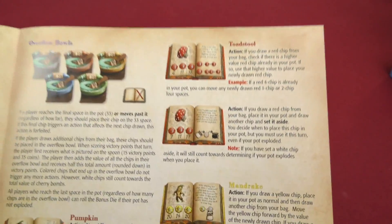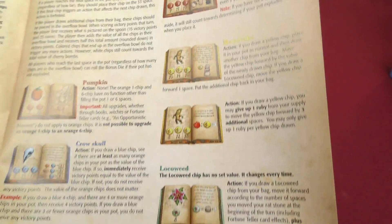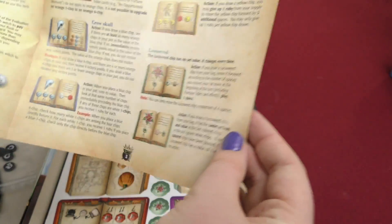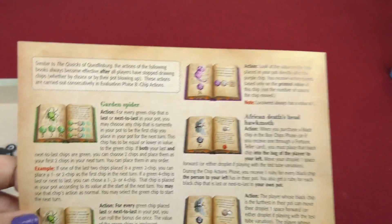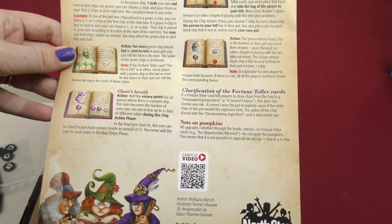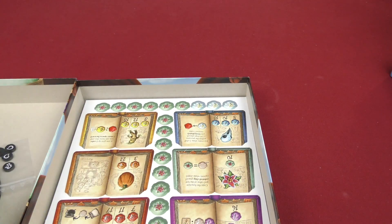And then here you got overflow bowls and some different ingredients that they list. And on the last page you still got some more of the books with the different ingredients, or little book things that I'm guessing have to do with the expansion.